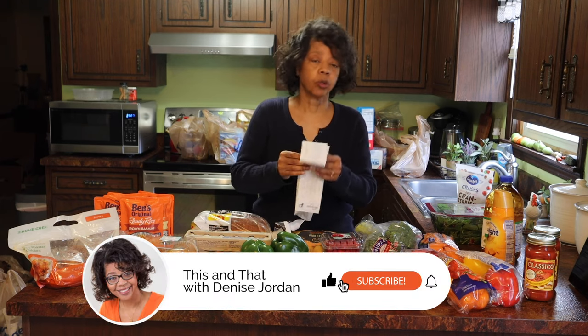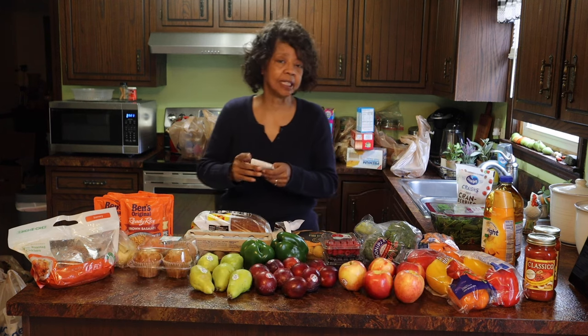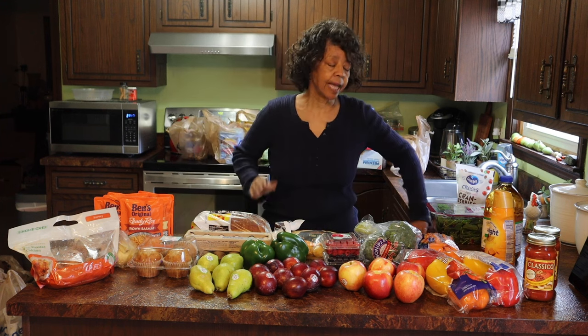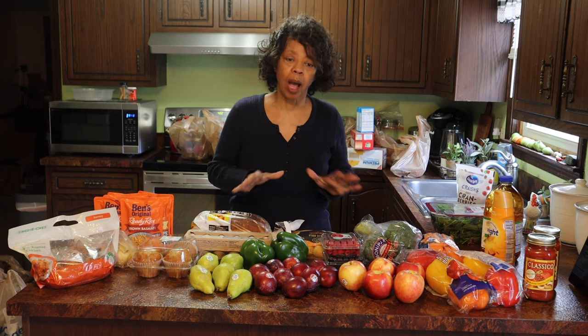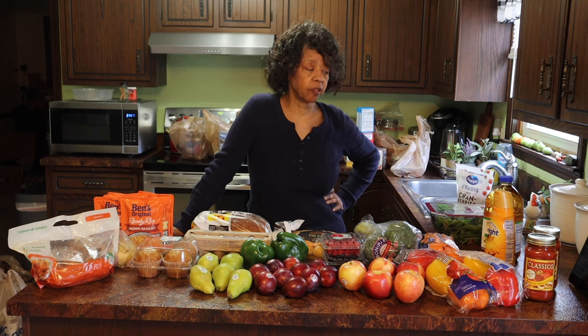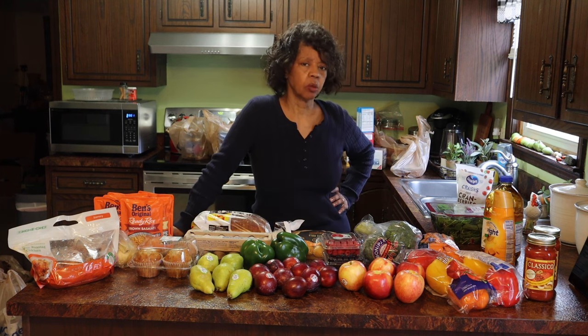So I'm in sticker shock. I won't say exactly what it is, but let's just say it was more than I expected to spend. And since I really hadn't done a bonafide grocery shop for a while, I needed just about some of everything. So that's why it was so expensive. I will just say it was a little over $350, so we'll just leave it at that.